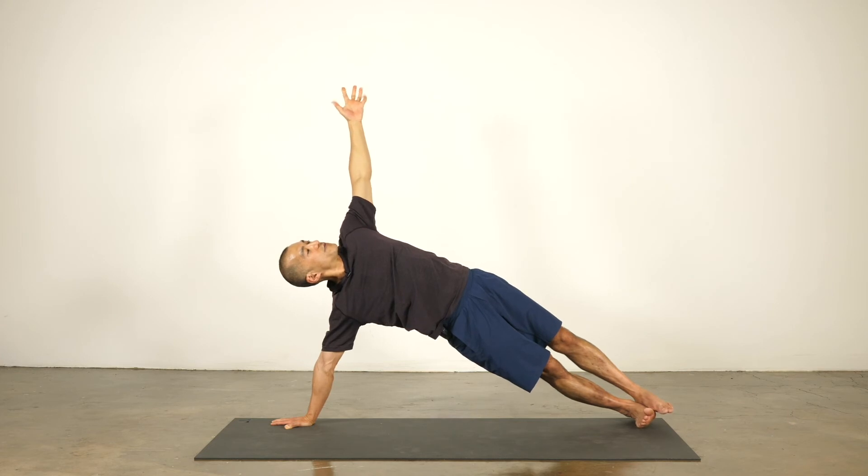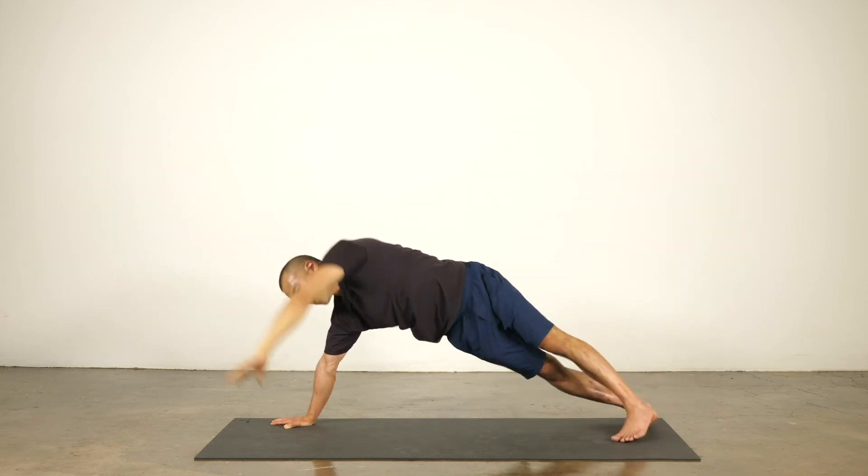Head back, shoulders back, heart forward, lean back, maybe look up, and then both hands back to the ground — down dog.